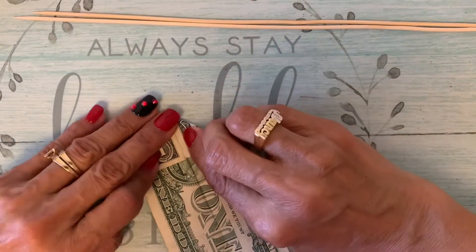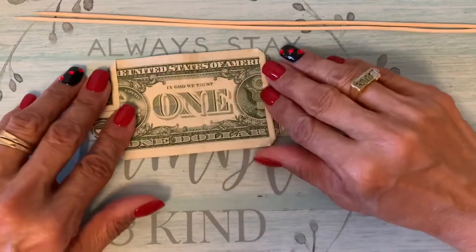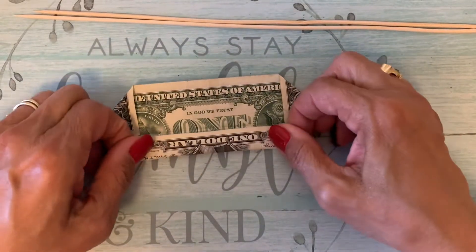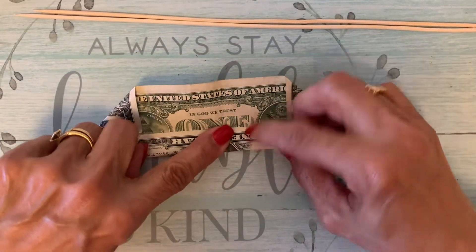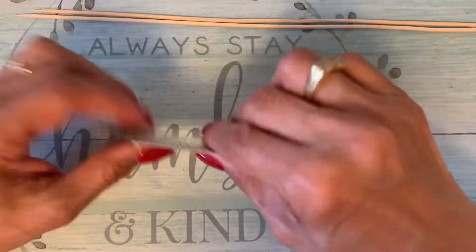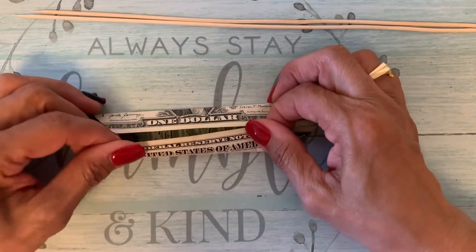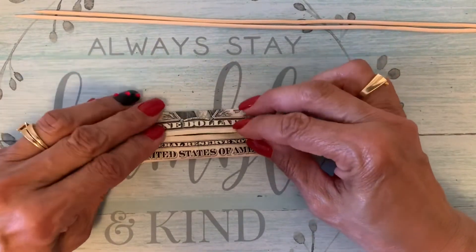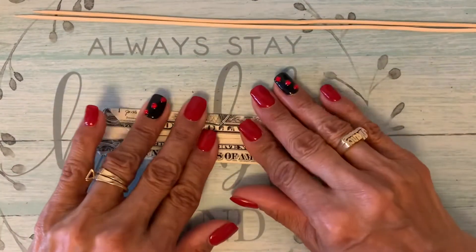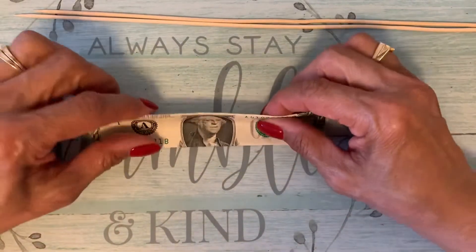Hope you enjoyed my video. If you like my video, please hit the like button and subscribe. Leave me a comment down below. Now you put the overlap in the middle where you fold it. Same thing on this side. Make sure that it's folded, not overlapped. Then you fold it in half.